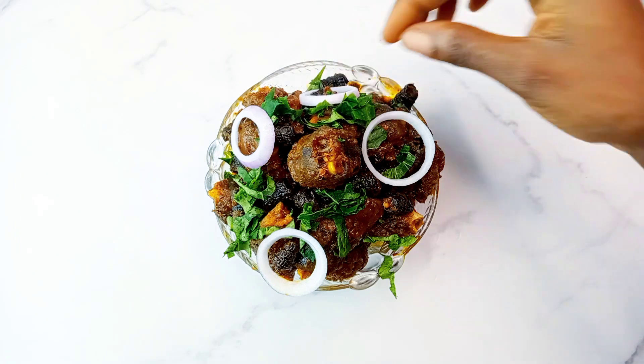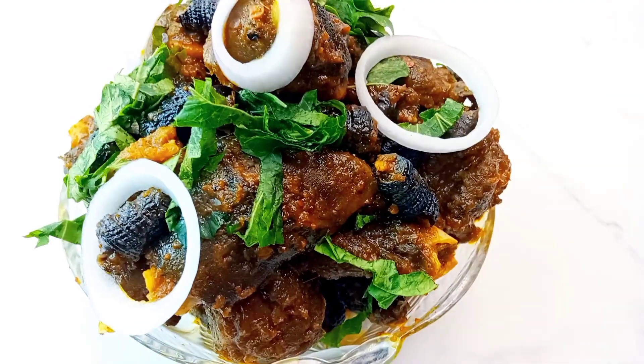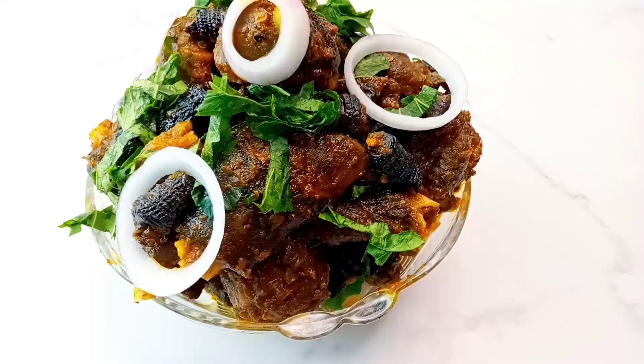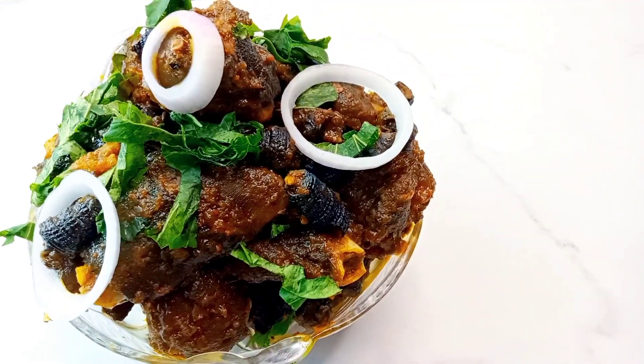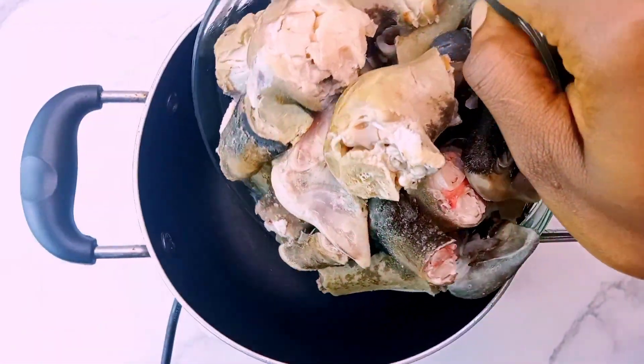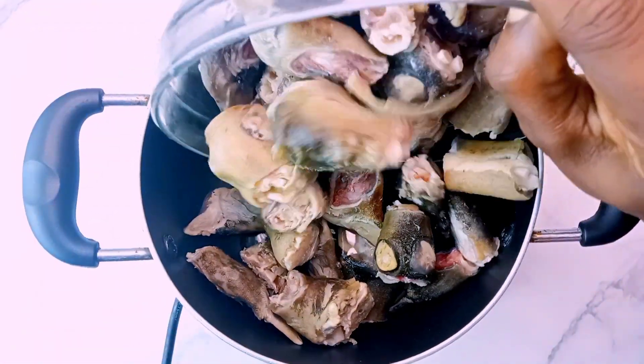Hi guys, welcome and welcome back to my channel. Today I will share with you all how to make a popular pot haircut street food known as matching ground and pyom pyom. For this you would need some goat's meat.